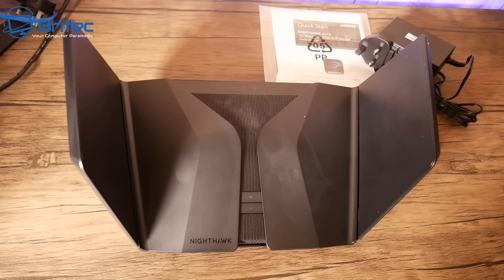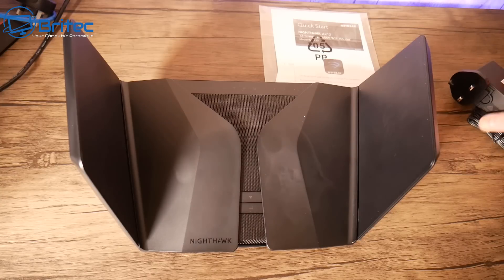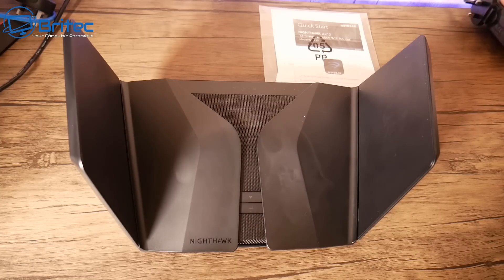It's got a unique design which looks like a stealth bomber — it really does look cool. It comes with a power adapter, an ethernet cable, the router itself, and a user manual and setup guide. That's all you get in the kit.